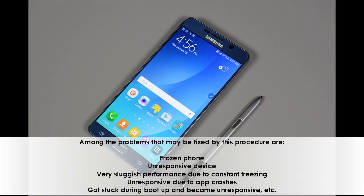Among the problems that may be fixed by this procedure are: frozen phone, unresponsive device, very sluggish performance due to constant freezing, unresponsive due to app crashes, got stuck during boot up and became unresponsive, etc.